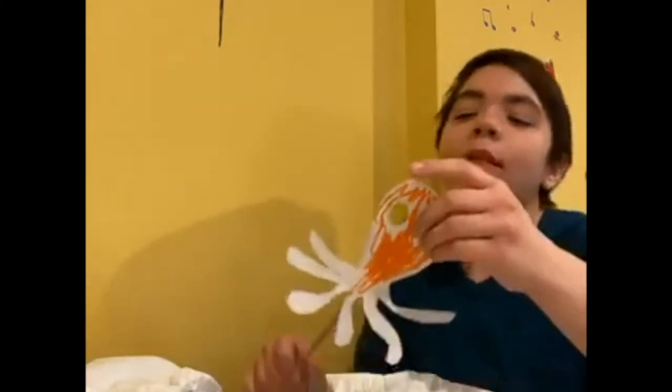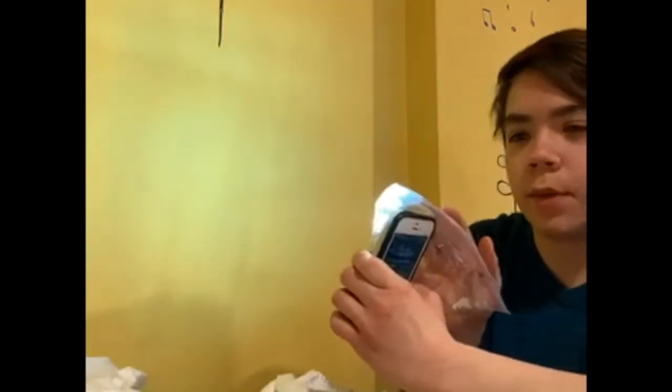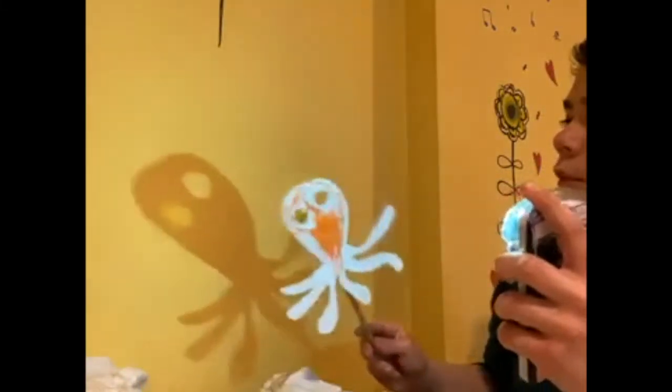Oh my gosh, I almost forgot to bring up this little trick with the plastic we talked about earlier — where you color it and put the plastic over your light instead of your puppet. So let's say we're doing a full underwater show: octopuses, fish, turtles, the whole nine yards. You can take a little blue piece of colored plastic, and if you're using a phone light, you put it on that phone light and then the whole light you see is going to be blue. So then using this blue light with the shadow, you can see it gives a little blue tint to the shadows and kind of shows there's more of an underwater theme to the whole thing. I really like to play with lighting and color with shadows.